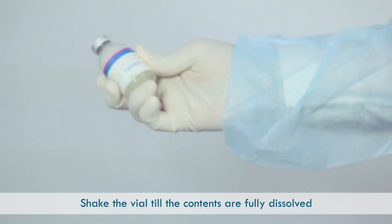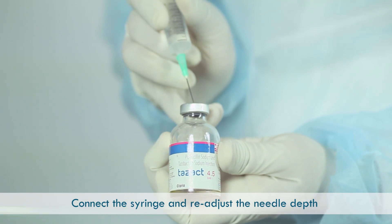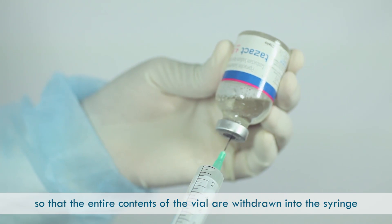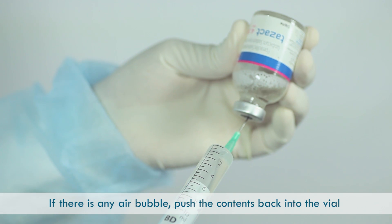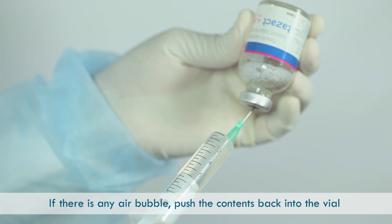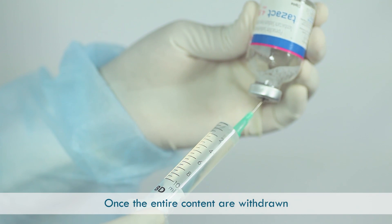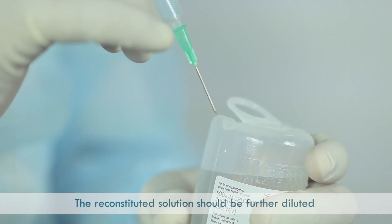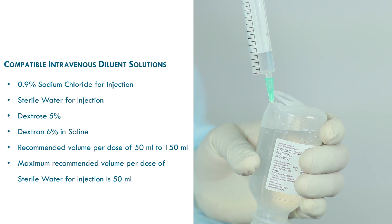Shake the vial until the contents are fully dissolved. Connect the syringe and readjust the needle depth so that the entire contents of the vial are withdrawn into the syringe. If there are any air bubbles, push the contents back into the vial and withdraw again. Once the entire contents are withdrawn, disconnect the syringe along with the needle from the vial. The reconstituted solution should be further diluted with a compatible intravenous solution.